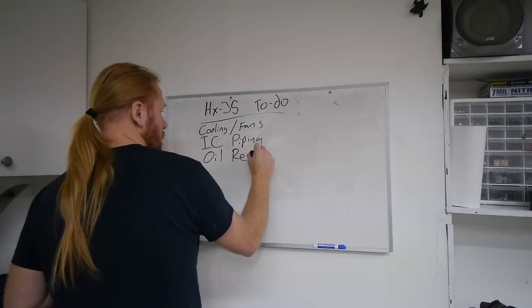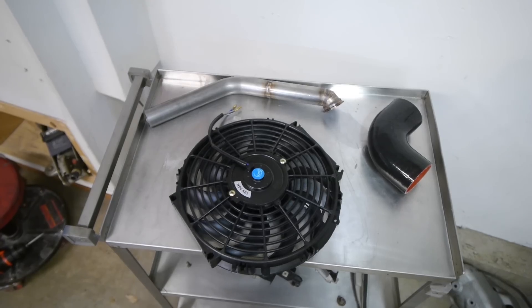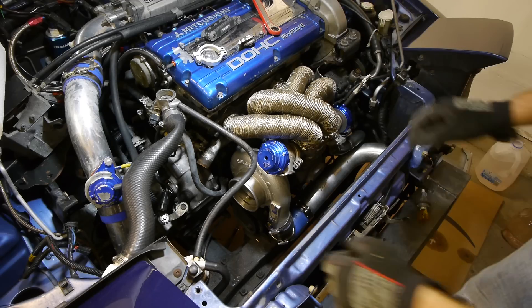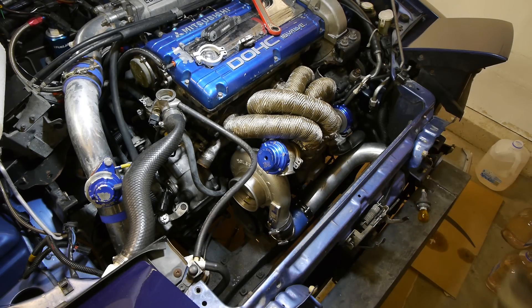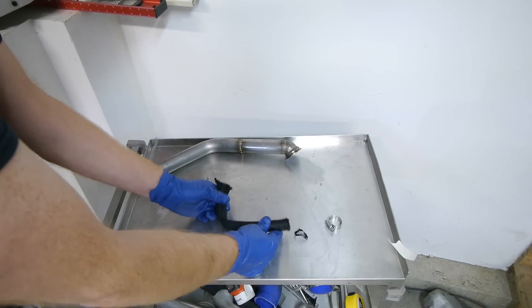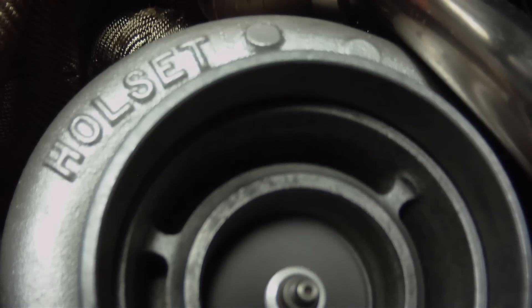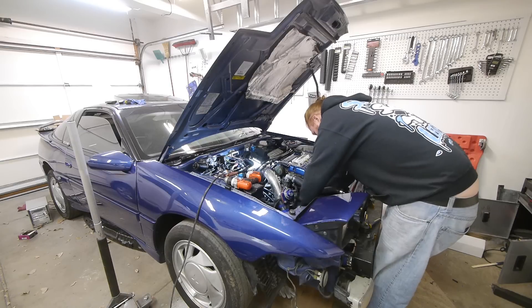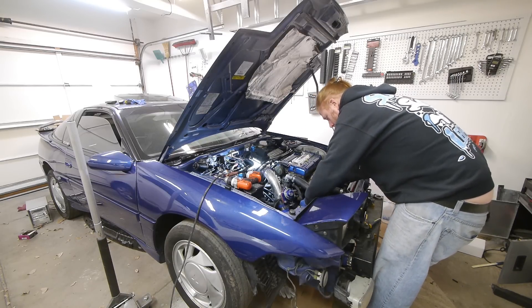Let's make a to-do list. We only have one slim fan on the car and we'll definitely need two to keep it cool in summer. The lower intercooler piping needs new couplers and adjustment. The oil return needs a new hose. The wastegates aren't hooked up. There's no intake on the car, and we may need bigger injectors — I have 1000cc injectors but they might not be enough for this turbo.